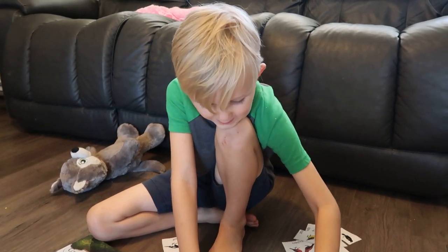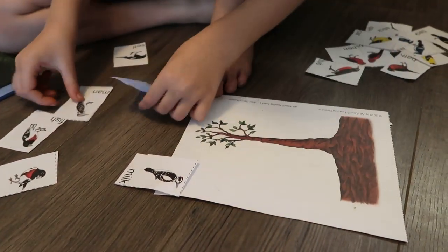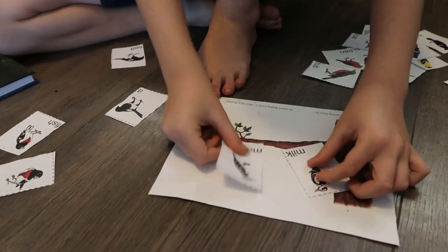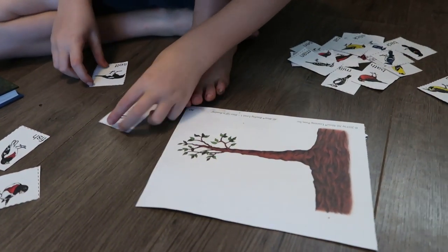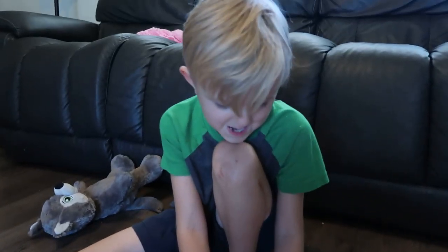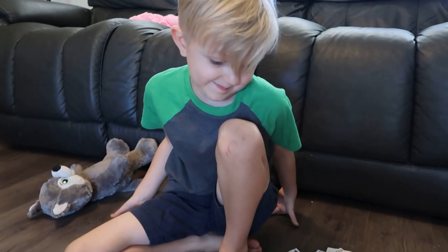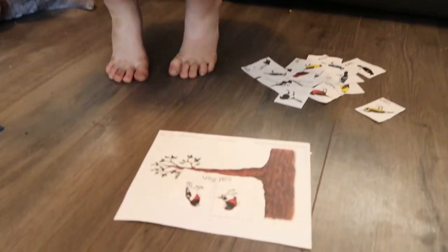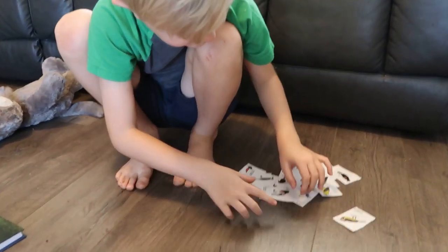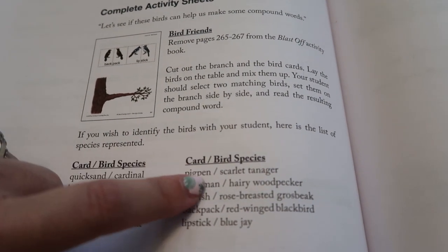— Bathtub. Nice. — Milkman. A milkman! Nice. — Itself. And it has 'it' and 'self.' Were you confused about that compound word? How about: the bird flew into the window and injured itself — does that make sense? So 'itself' is a compound word. — Catfish. Nice. So this is neat too — if you have kids who are interested, here's a list of the birds represented, which is cool.